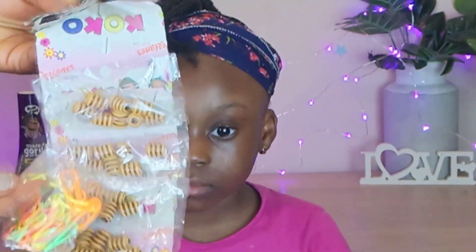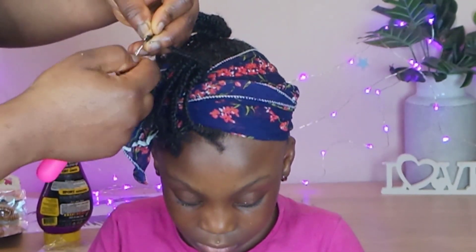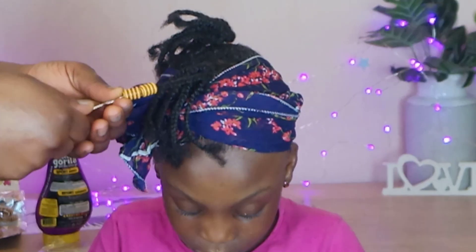So these are the beads I'm going to be using to style the hair. Very lovely beads, just to add some spice, so she can be an African queen.